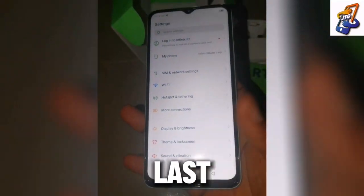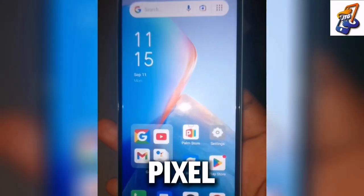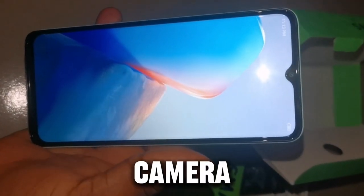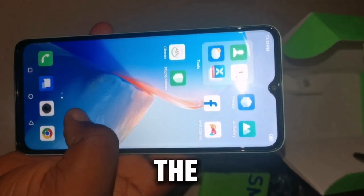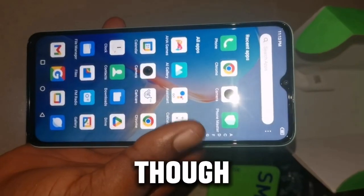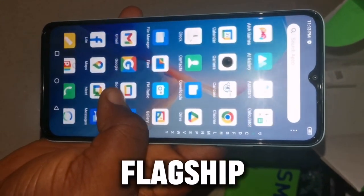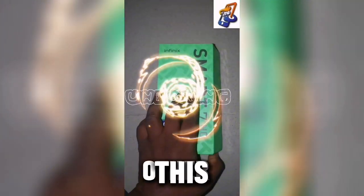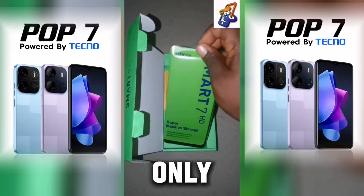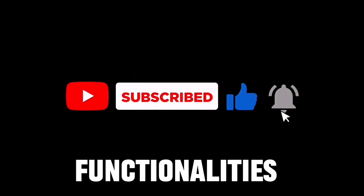Last but not least, this phone's camera comes with its megapixel back camera, and I tested it to see how good it actually is. I can tell you for a fact the camera is very good — even though it's not comparable to higher-budget flagship phones, the camera is actually good. This phone can be compared to the Tecno Pop 7, which is the only phone I can compare it to in terms of price and functionalities.